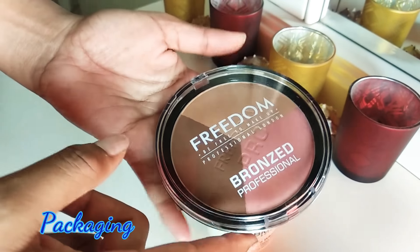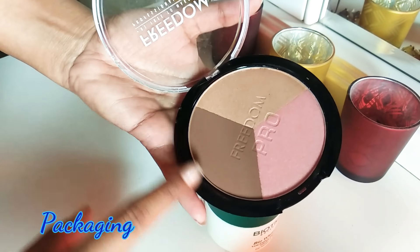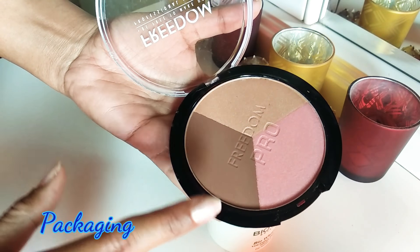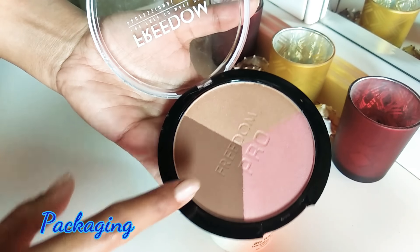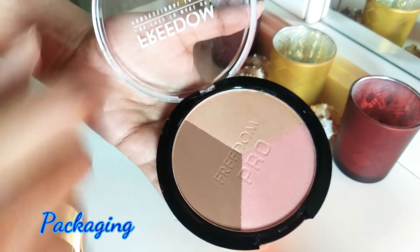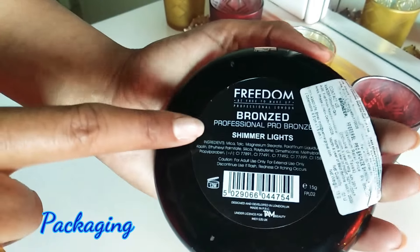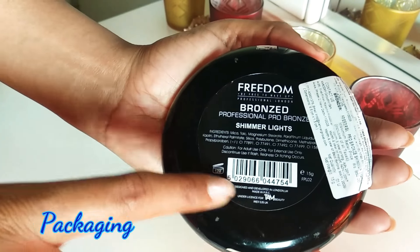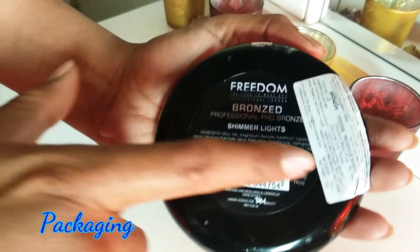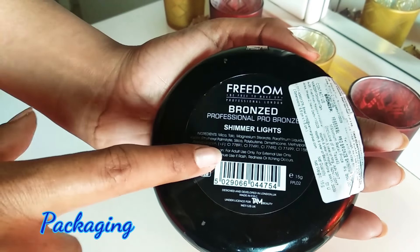The overall packaging is quite simple — it's a flip-open packaging just like any other compact, but the size of the product is quite huge and this will last you really long. You have 15 grams of product. On the back side of the product, all the details are given: the name, ingredients, code, shelf life, and expiry date — all mentioned, which is really very useful.